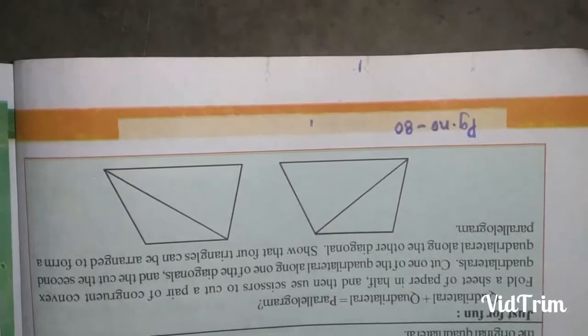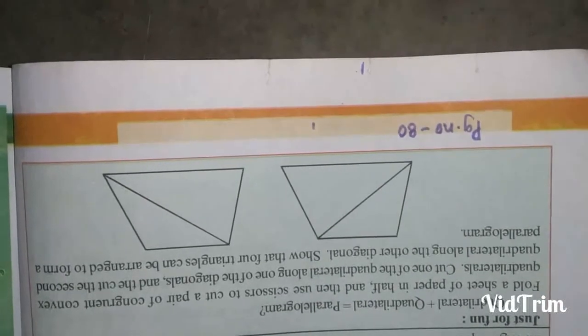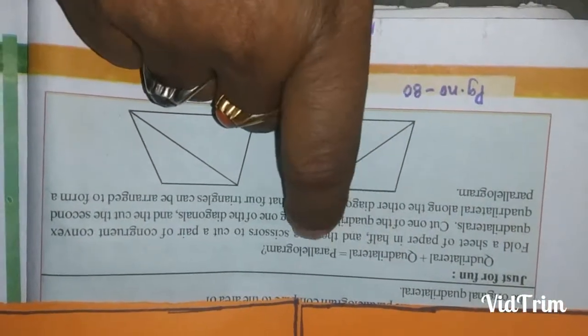Good morning children. Today we are going to see the 'just for fun' activity. The explanation is: quadrilateral plus quadrilateral equals parallelogram.